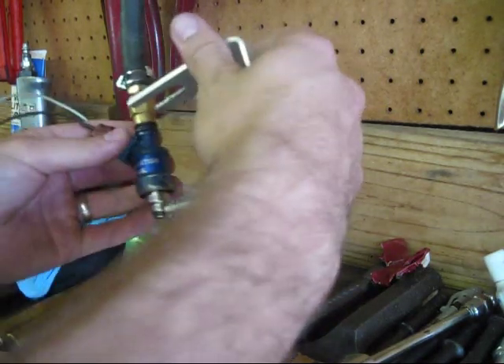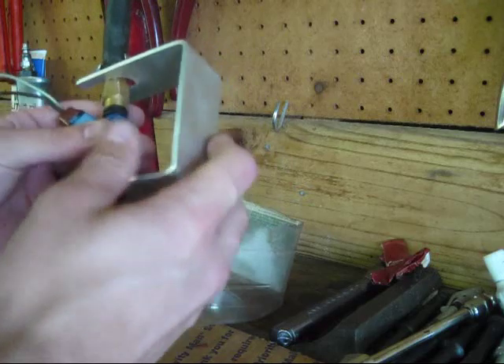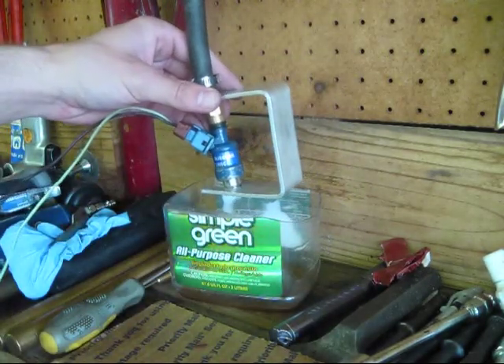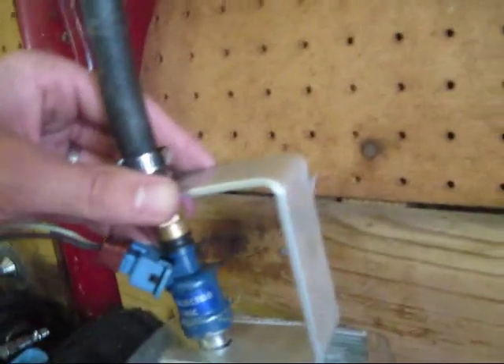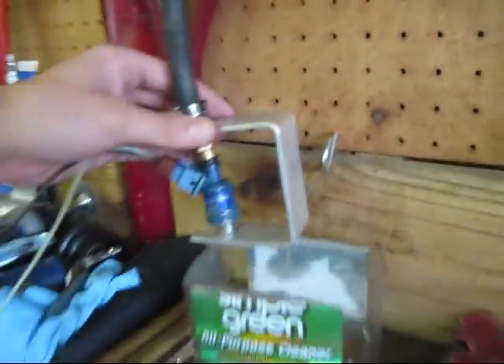And then when you put the 1650 on the cleaner, get your bracket, put that bracket on there, apply pressure, and then it works like a charm. So just make sure you use a AA, not a AAA.